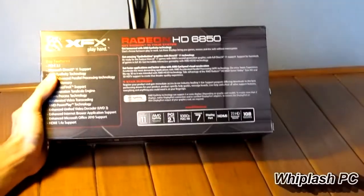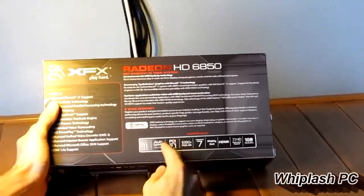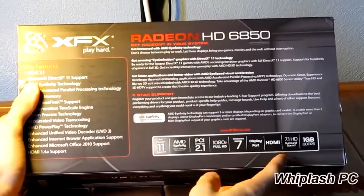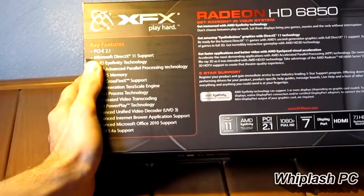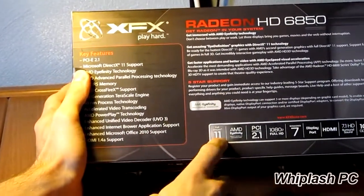On the back, it shows how it supports PCI Express 2.1. It's 1080p full support. Windows 7, it has a DisplayPort on it, an HDMI port, 7.1 HD audio, and DirectX 11.